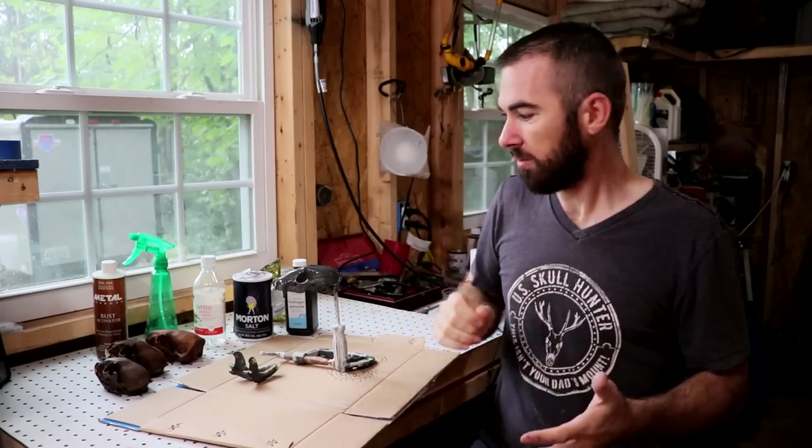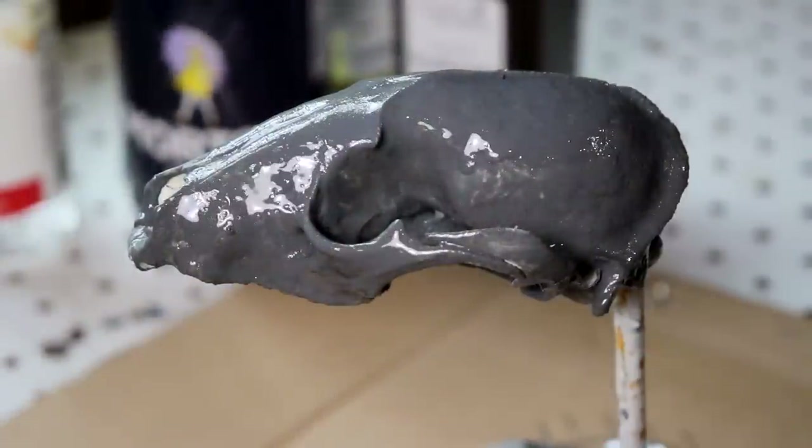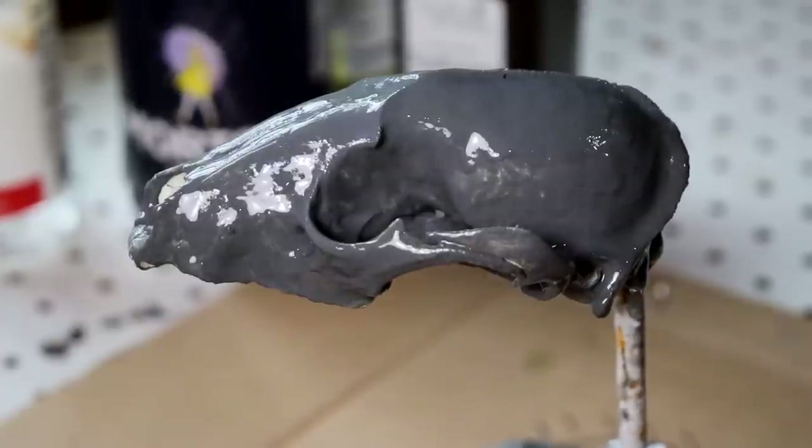After you add the activator, wait a few minutes and then add some more. You'll begin to see it rusting a little bit, but it's really going to take almost a day or so to fully rust. Any areas that didn't rust, you can simply go back with sandpaper or something similar, rough it up, add some more activator, and then it will rust up.